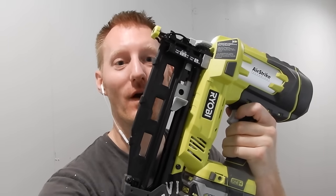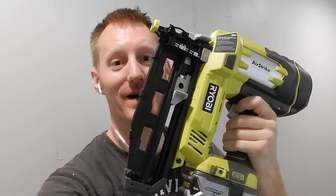This video isn't sponsored by Ryobi, but it probably should be. I just bought this for $150 and it works incredibly well compared to the air compressor and nail gun that I had used before to put all my trim up.